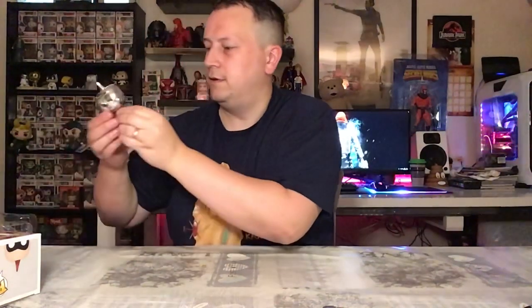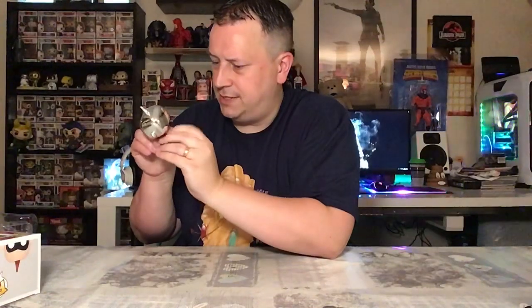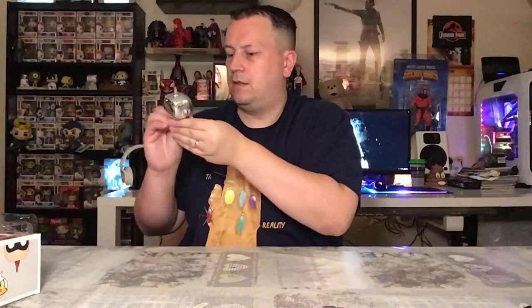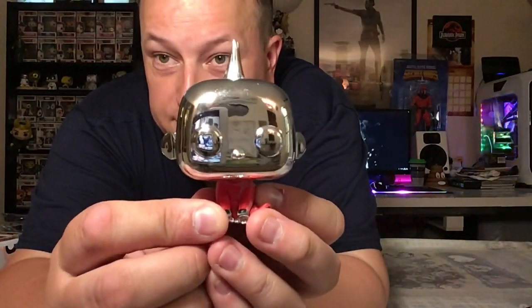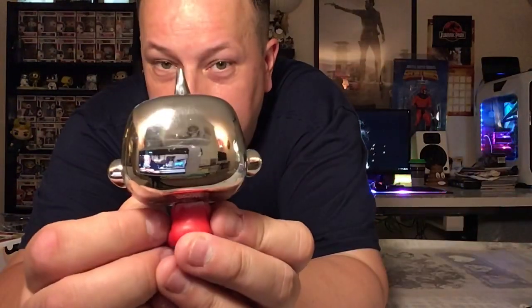Let's get this cracked open and I'll show you how he looks. Carefully does it. Look at that — that is fantastic! As Pops go, you aren't going to get much better than that. Look at that — absolutely fantastic.